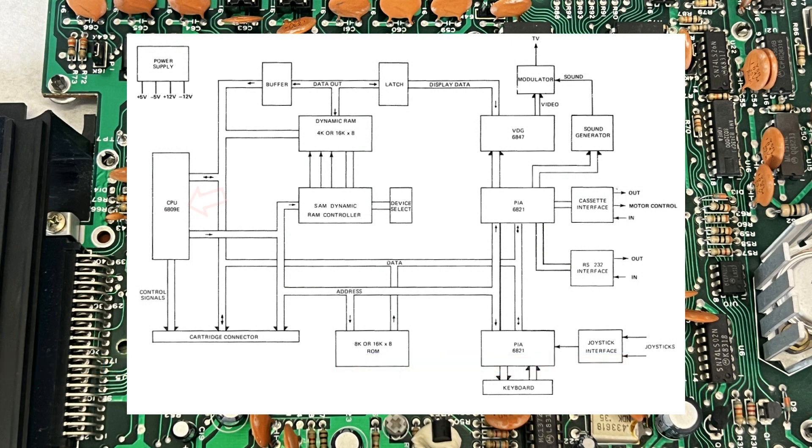We have the main processor, the graphics function, the synchronous address multiplexer which allows all the components to talk to each other, the peripheral interface adapter which enables connectivity to the cassette, RS-232 and joystick interfaces, the keyboard and the cartridge connector.